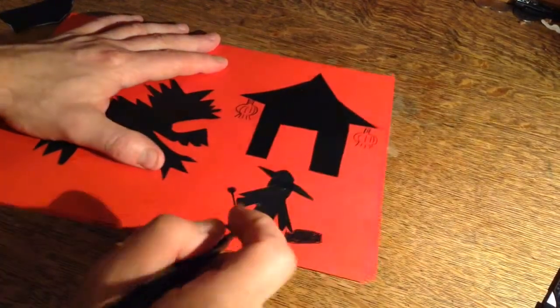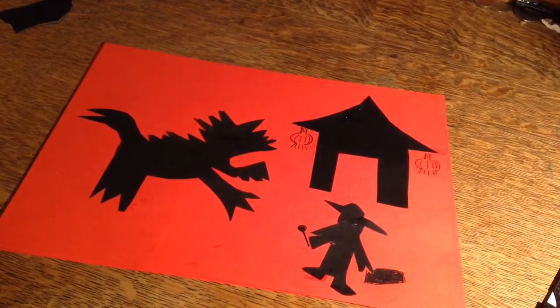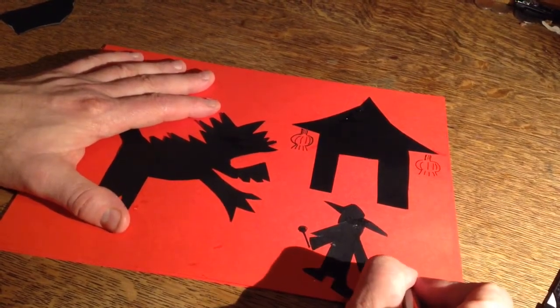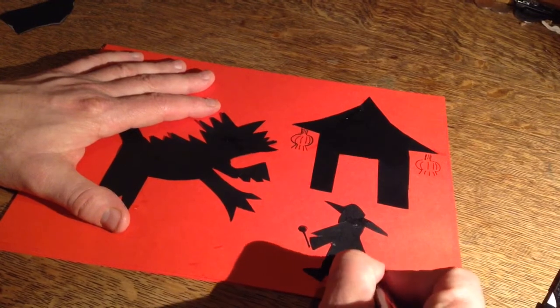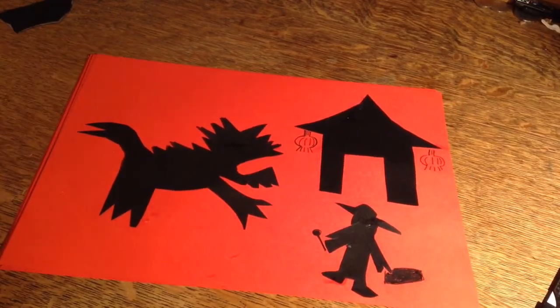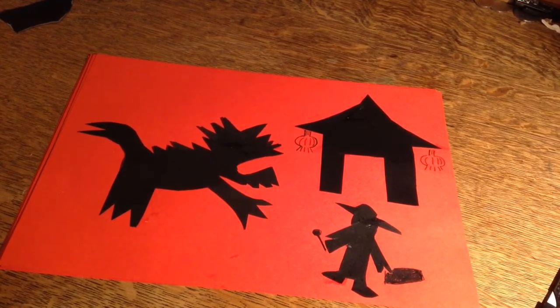If you keep it all black and red, then it'll look very effective. You'll have a picture of Nian the Terrible at Chinese New Year. I'll finish this off and I'll see you later. Bye!